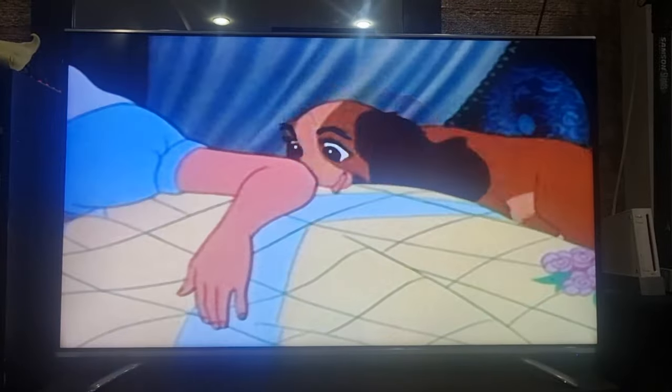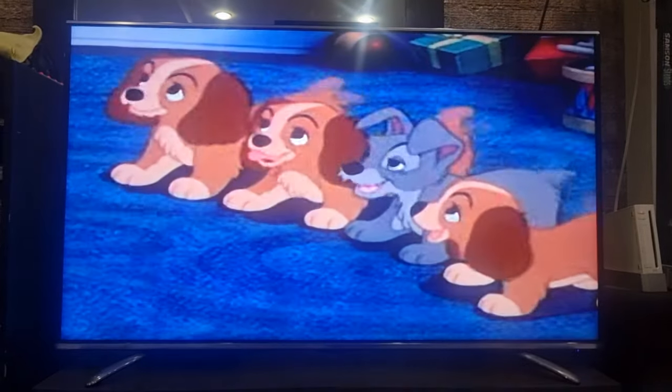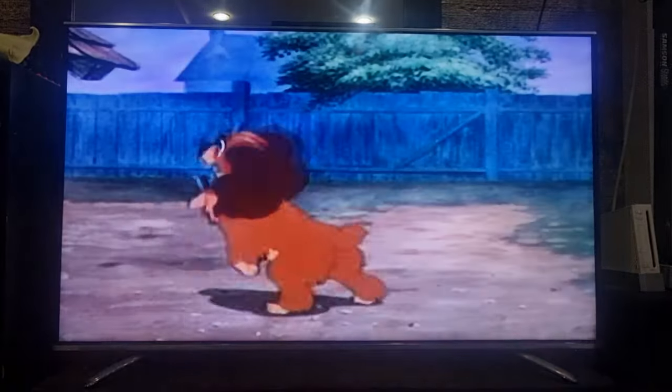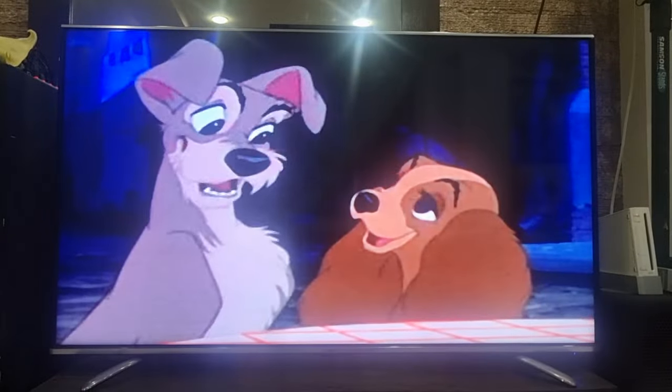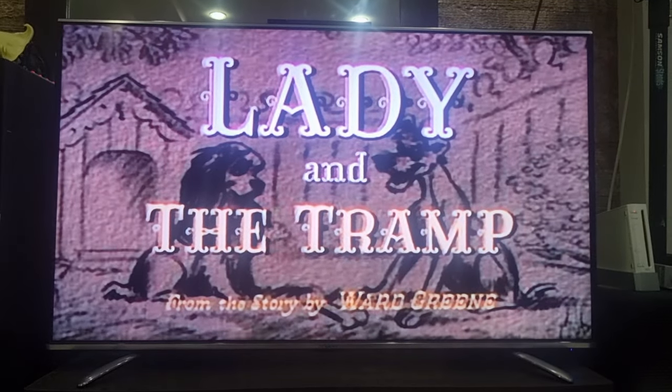Never has an animated film been embraced by so many generations. It's an irresistible tale filled with delightfully lovable characters, adventure, excitement, and romance. It's the timeless Walt Disney classic, Lady and the Tramp, one of the greatest love stories ever told.